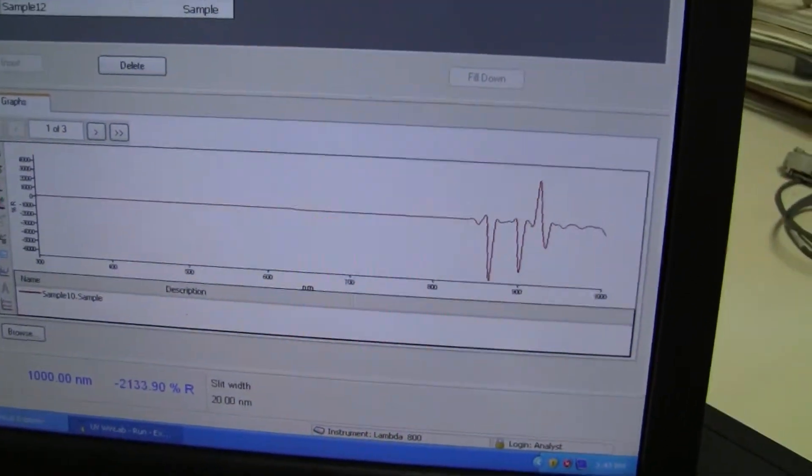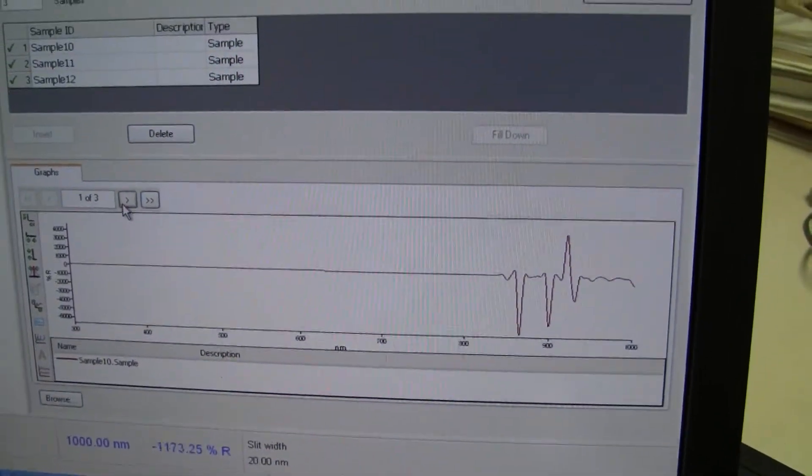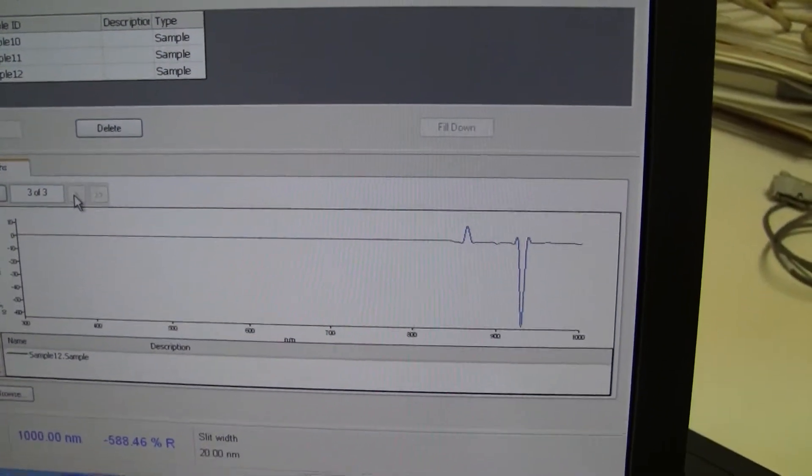I've got some outstanding data and right here I'm going to scroll through the data showing you that the curve has changed.